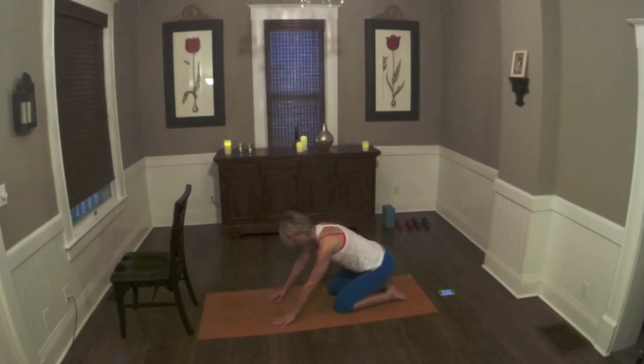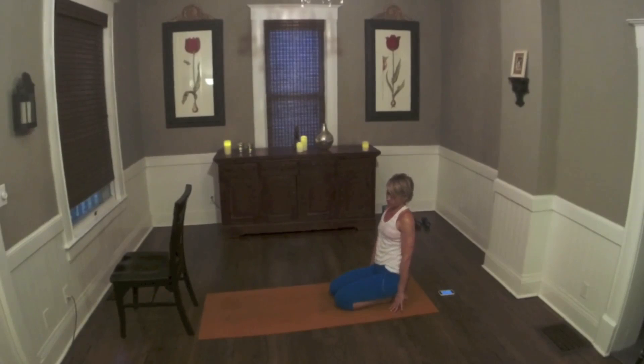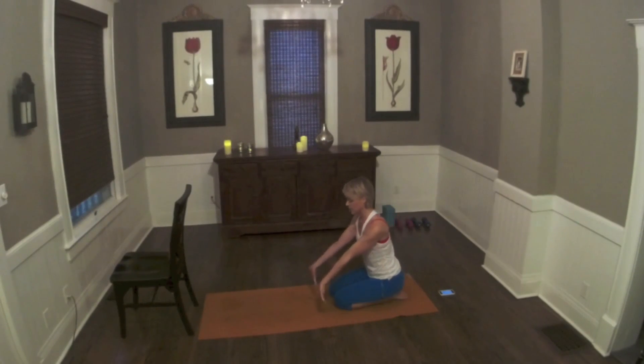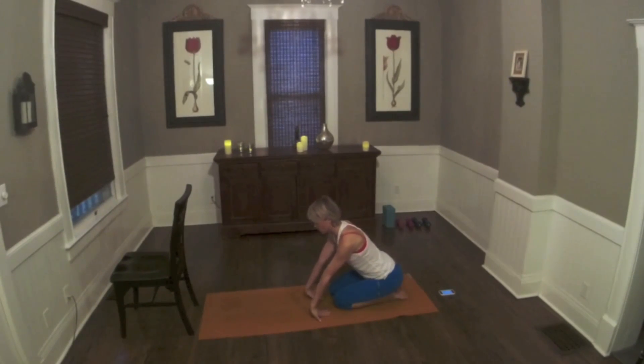You're going to sit back on the heels, bringing those knees towards each other. Now if you can't sit this way, just come into a simple cross-legged position. We're going to give the wrists a little stretch — fingertips point toward you. Just fan the fingers out and gently stretch the back of the wrist, only to the point where it feels like a good stretch to you, and release that.